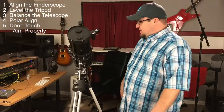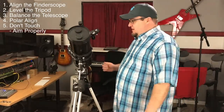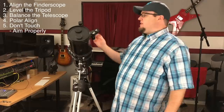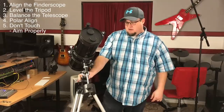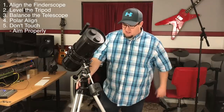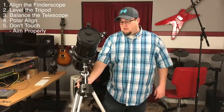The last thing we need to talk about is getting polar aligned. We've leveled, we've balanced, our finder scope is working. We need to get polar aligned. As we loosen this bolt here, the telescope can rotate. When we're looking for objects through the night sky, we're only going to be rotating along those two axes. So this is going to be locked in once we get polar aligned - we're going to get it aiming directly north, right at the north star, Polaris.